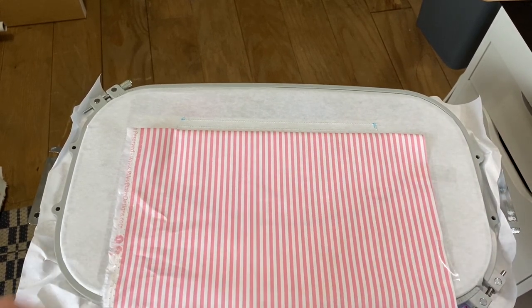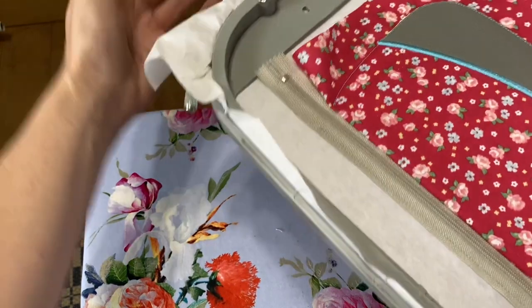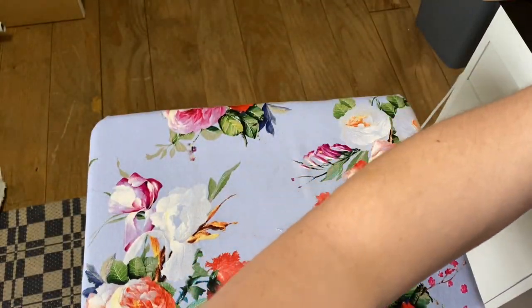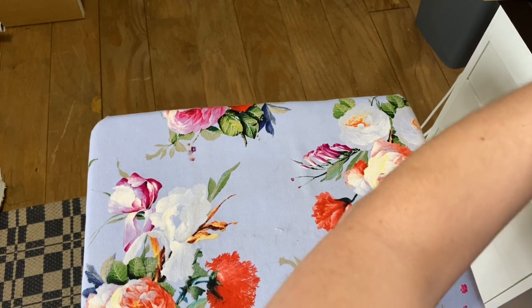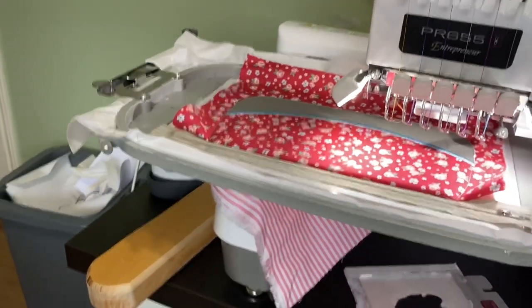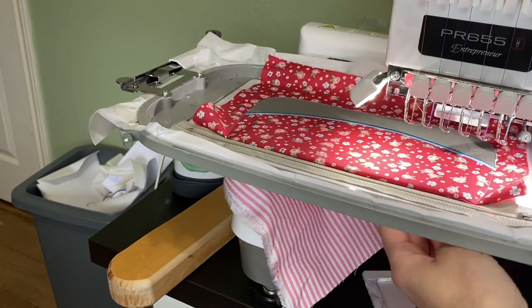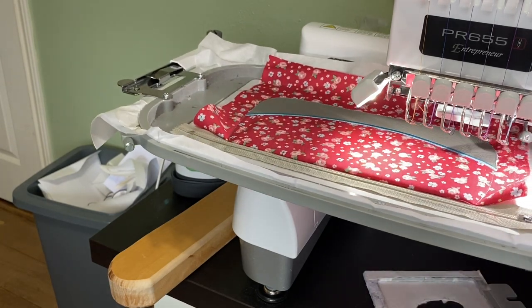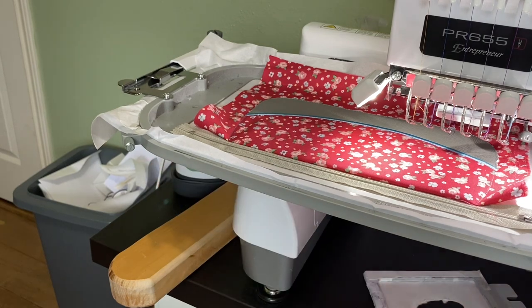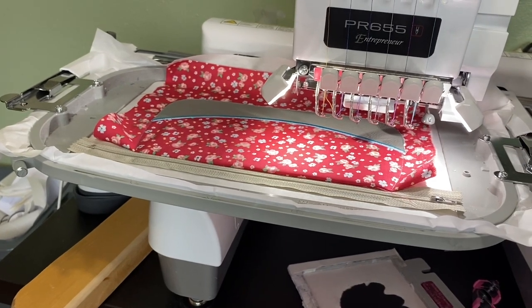I've done it before where this part got messed up, so I'm just a little extra careful. Let me get it on the machine. Uh-oh — my tape didn't hold. Both my scotch tape and blue tape do not hold things very well on this particular stabilizer. So I'm going to take it off and re-tape it. Okay, now we're good to go. I just hadn't pushed down on the tape well enough.